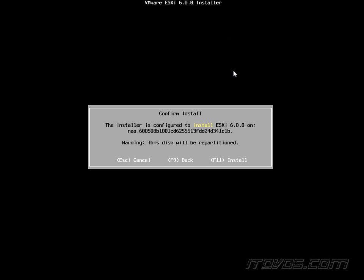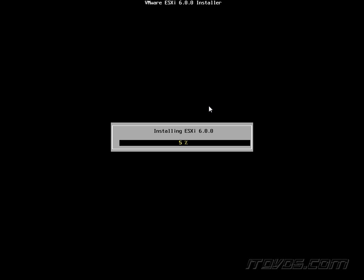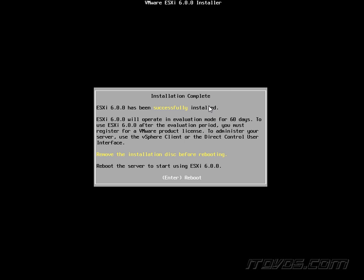It lets me know the disk will be repartitioned — are we sure we want to do this? F11, yes. Of course, if there's any data on it, it would be lost. And it's going to install ESXi 6. There aren't really any significant changes from previous versions of ESXi — it's a very simple installer. ESXi 6 has been installed successfully. I'll go ahead and hit Enter to reboot.